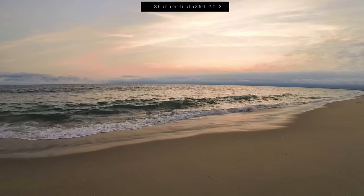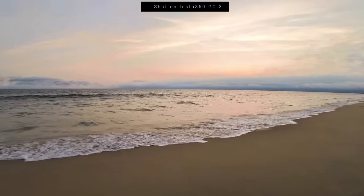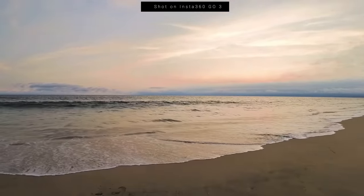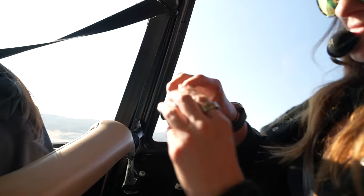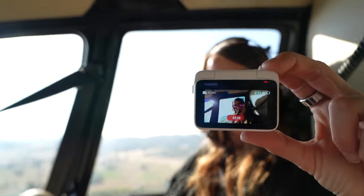This is able to give you 2.7K hands-free point of view. You're able to get up to 170 minutes of battery life with the Action Pod. I went on a 12-hour helicopter adventure the other day and took this with me, and I still had a lot of battery left.